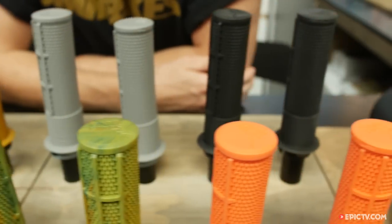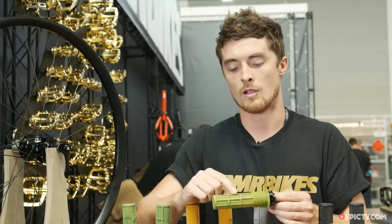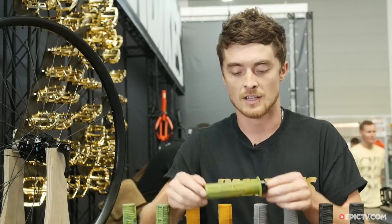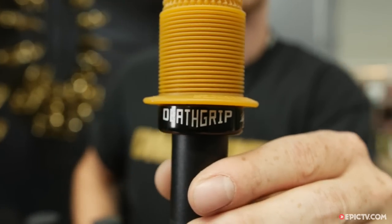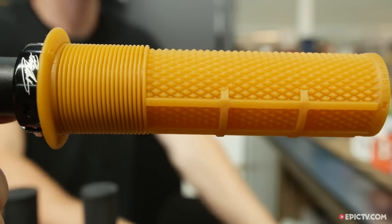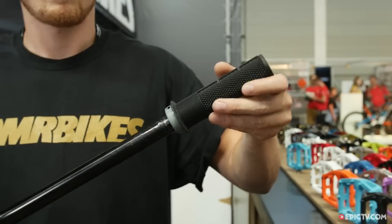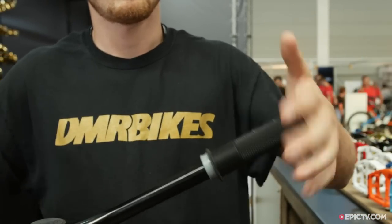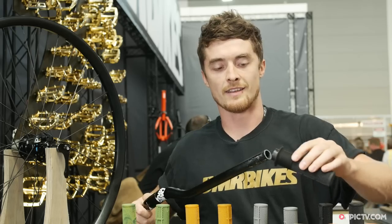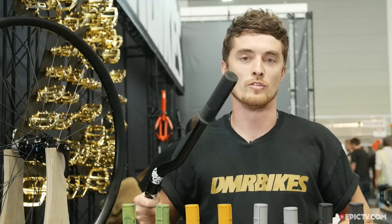We start with just the knurl pattern. It has a moto waffle here for wet weather riding and gloved riding, and then it has the mushroom up here for hand fatigue. This is exactly what he wanted. We wanted single lock rather than double so that your hand doesn't rub on anything on the end. We've got a tapered internal core, and it's tapered so you get to a certain point and it doesn't move.